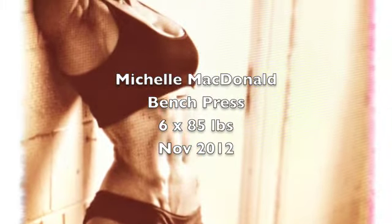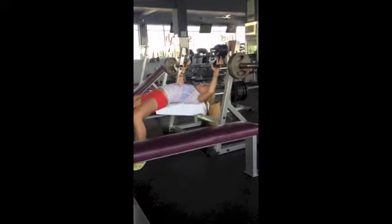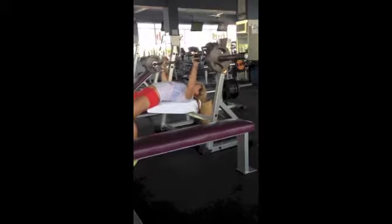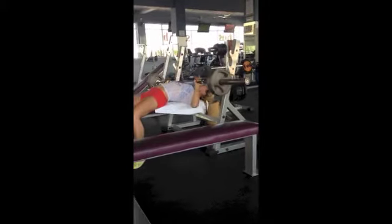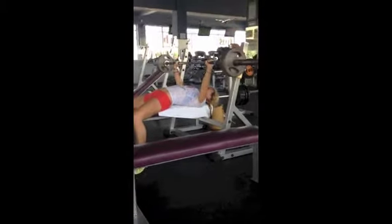The bench press is a classic exercise for building your upper body. Pick an appropriate weight, get underneath the bar, squeeze your shoulder blades together, tighten your chest, arch your back, and push your feet onto the floor.